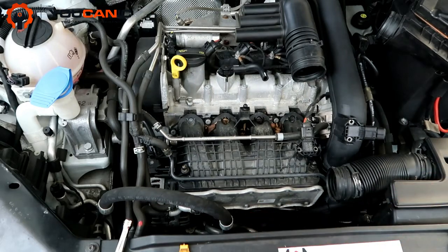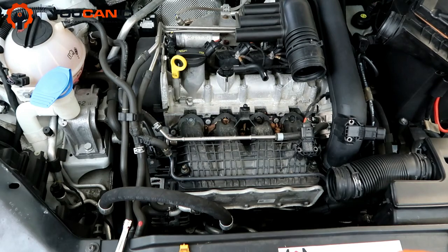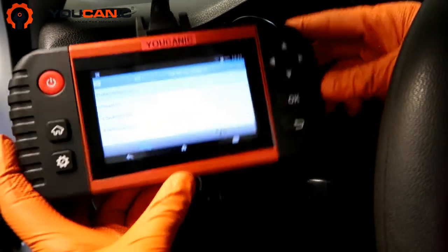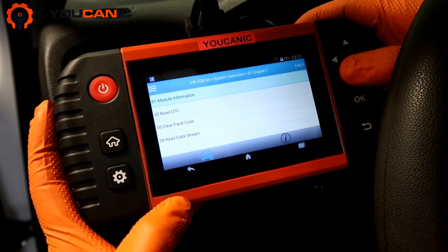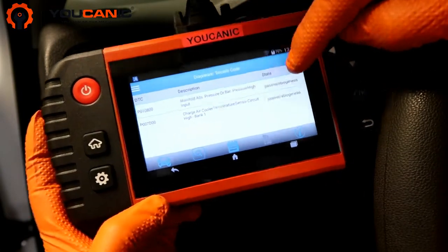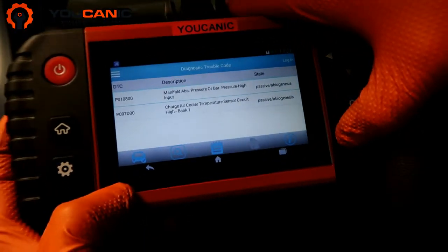Install the air filter, connect the hoses, and let's go take a look at the codes again. We'll restart the car a couple of times and those codes should change from active to passive. Let's go ahead and read these DTCs — press OK — and you can see both codes have changed from active to passive state.